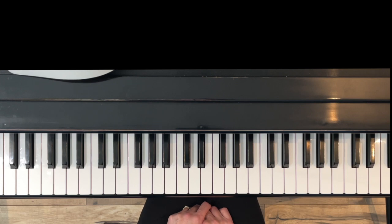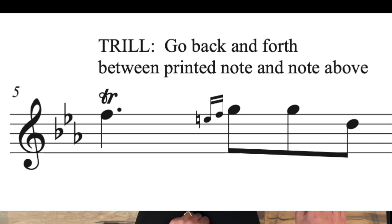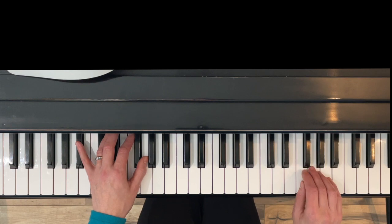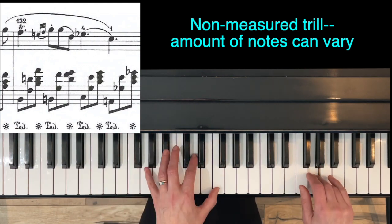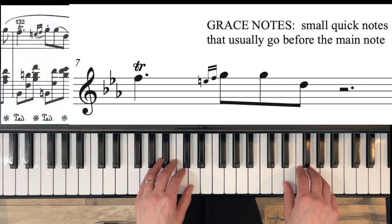Our next ornament is in measure seven — it's a trill. This measure actually has two things: a trill and then two grace notes, those really small notes coming before the second big group of notes, E and F. Those are called grace notes. For the trill, you're going to start on the note F and go back and forth between F and G. You can do a measured trill — a set amount per beat, like four notes with every left hand note — or just let it flow without a set amount. If you stop the trill a little early, you can put in the grace notes.